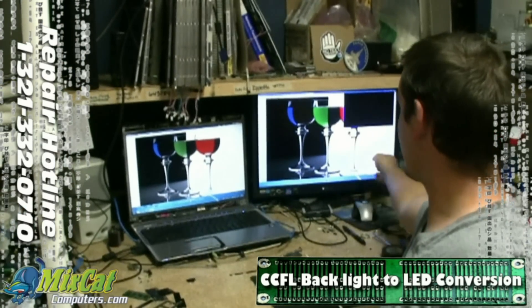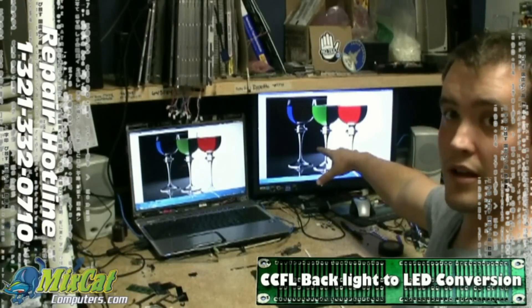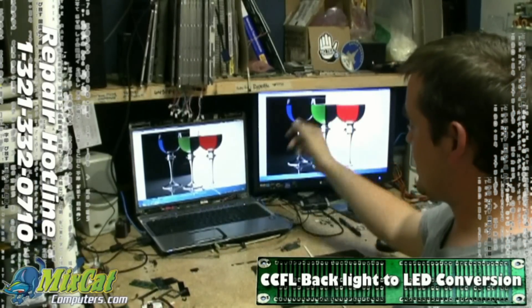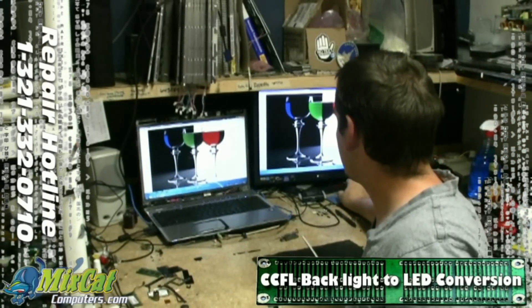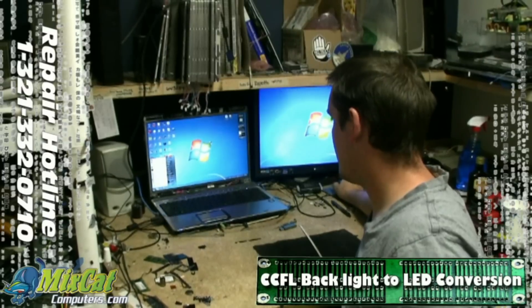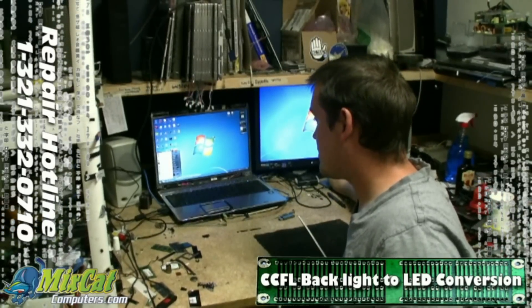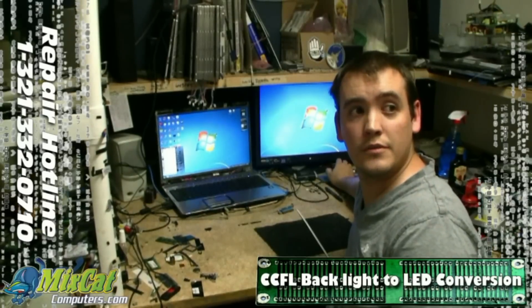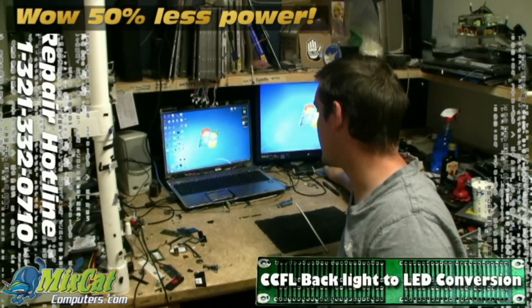But the same image over here on this side — I'll turn off my picture in picture — nice and bright, nice and clear. You can see everything, it's a good image. We're going to go ahead and shut these down. And on a CFL bulb, power consumption wise versus LED, what do you typically see? It's about 6 watts versus 3 watts. That's beautiful, so better battery life. Yeah, it's half the power consumption for the light.